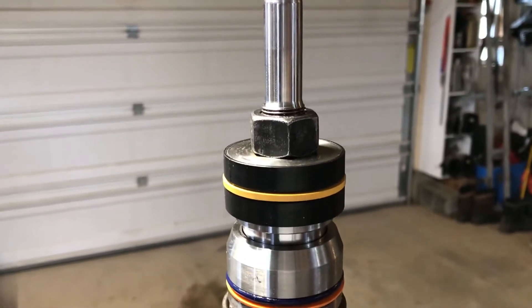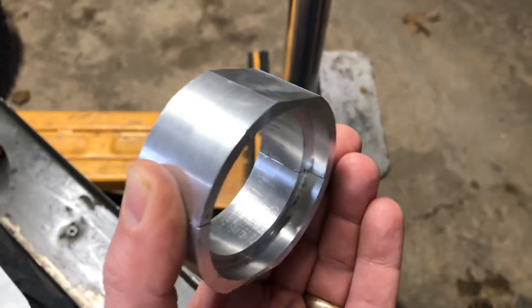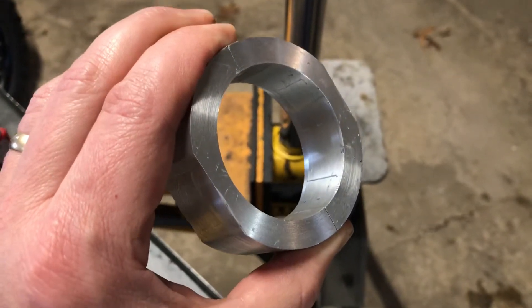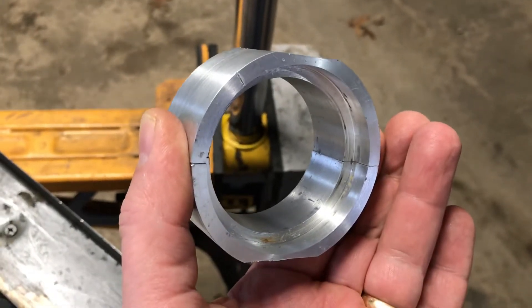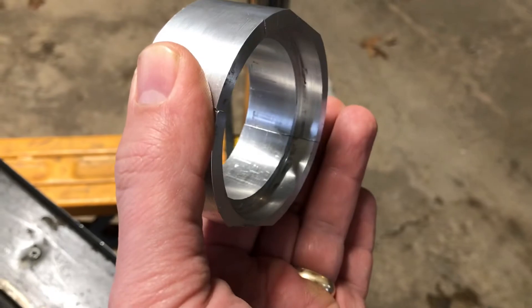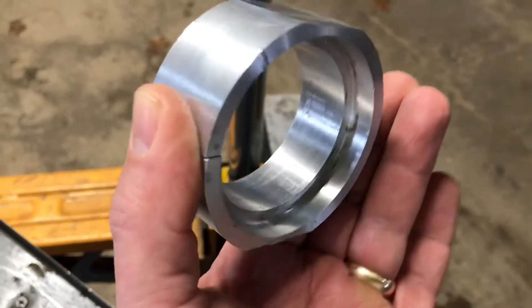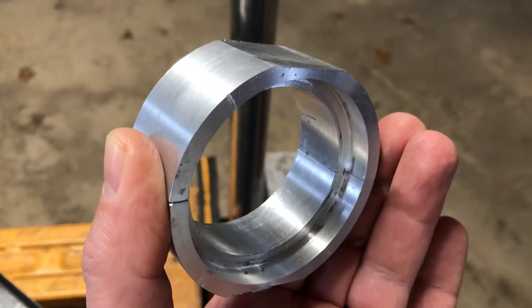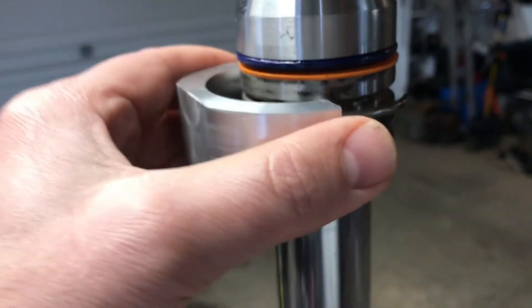All new seals are installed and ready to go back in the machine. Just make sure to use red Loctite when you tighten it. Here's another tool I made to help the install go better — it was machined out of a solid piece of aluminum scrap. It has two different inner diameters: the larger one fits over the outside of the hydraulic cylinder, and the inner one is the right dimension to keep the internal snap ring tight so it'll slide into the barrel.